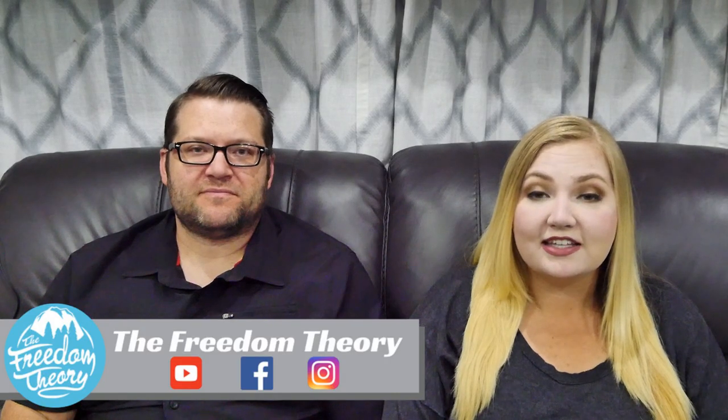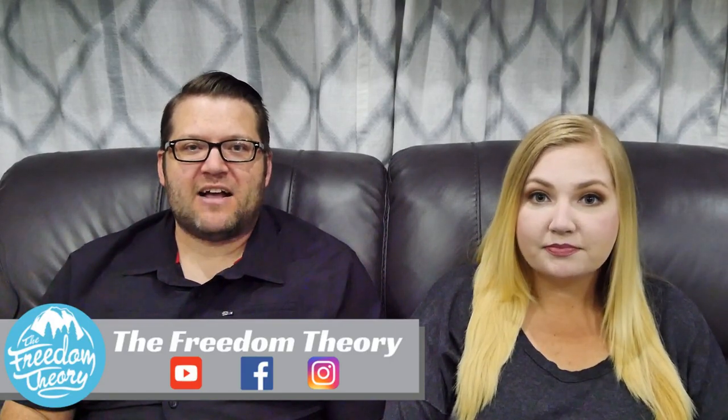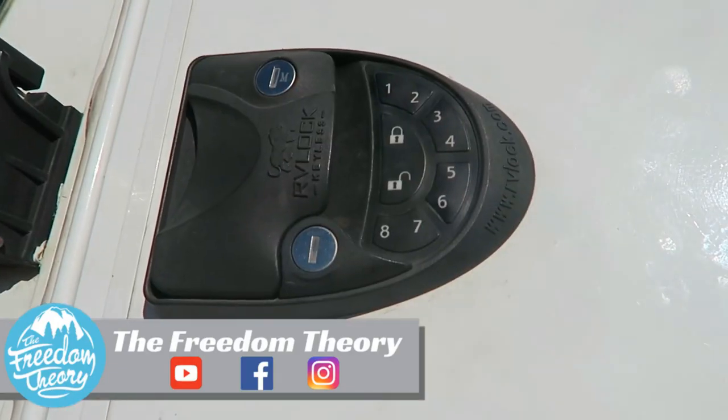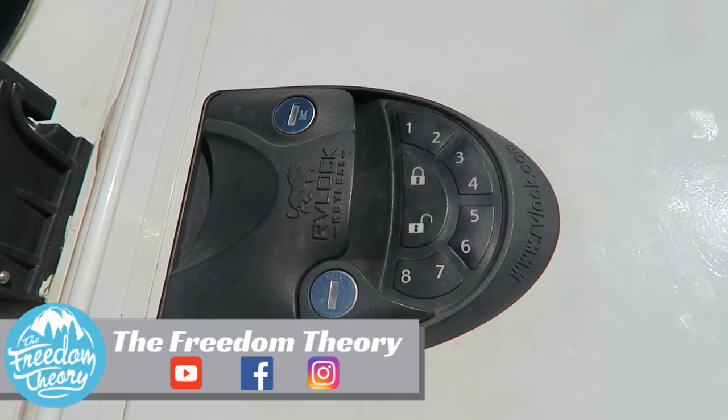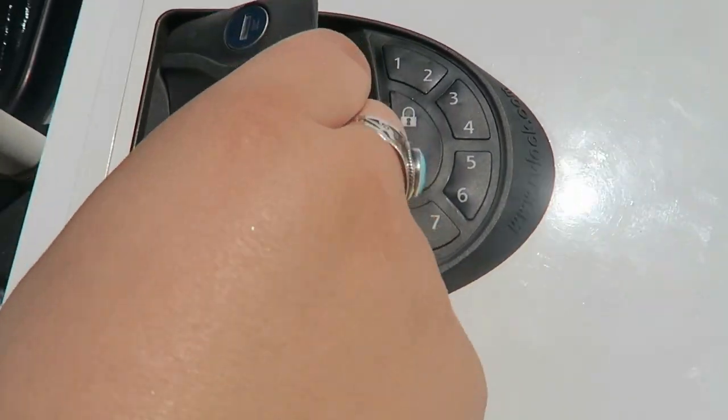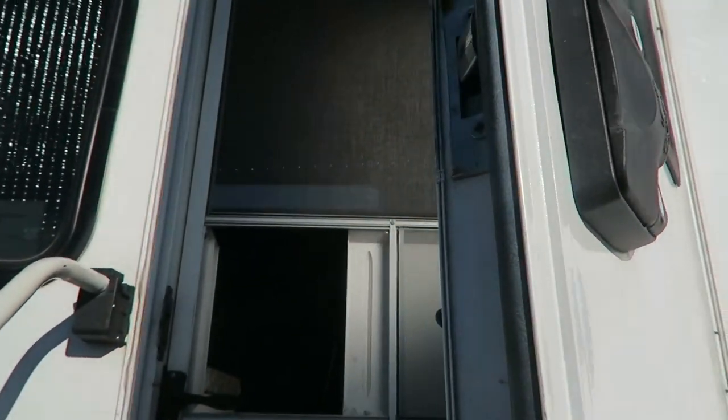The RV Lock is a keyless entry system for your RV. It comes with one fob, two keys, AA batteries, and installation hardware. It comes in either a right or left-handed model for your personal preference. It's an easy do-it-yourself install that can be done in just a few minutes, so let's jump right into the review.